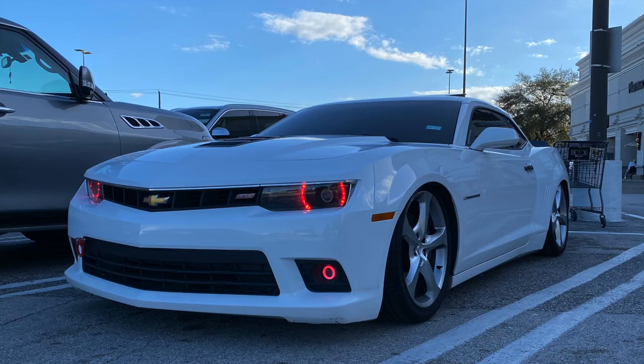You see the title, you see the thumbnail — we're talking about how much money I've spent on Mamba. The suspension, the headlights, everything, the whole nine yards, the performance aspect of the car. We're talking about everything I've put on this car, how much I spent on it. Even the stuff that's no longer on the car, we're going to touch bases on that as well. Let's go ahead and roll that intro and get straight into this video.